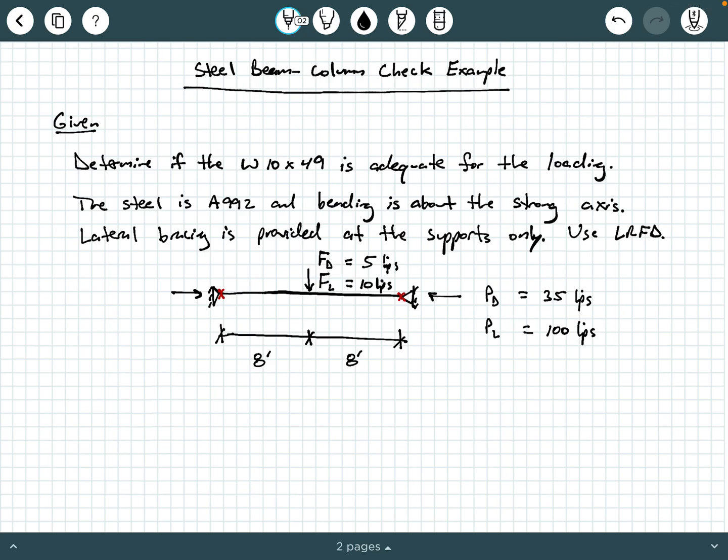Hi everybody, Dr. A here, and in this video we are going to be exploring an example of a steel beam column check. So let's take a look at the given information. We are told to determine if the W10x49 is adequate for the applied loading. The steel is A992 and bending is about the strong axis. Lateral bracing is provided at the supports only.